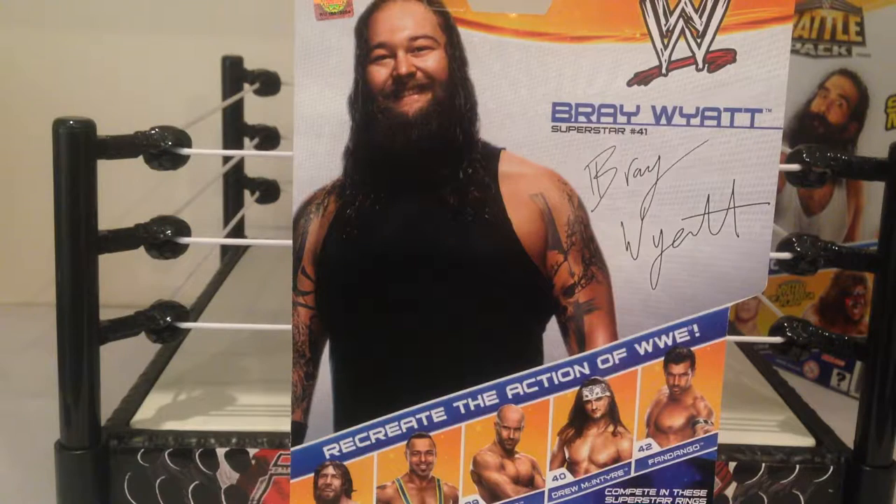Taking a look at the back of the packaging — other figures in the set of course: Daniel Bryan, Santino Morella, Cesaro which is a pretty cool figure, Drew McIntyre, and Fandango. So a nice shot of Bray Wyatt on the back there. Let's get this guy opened up.